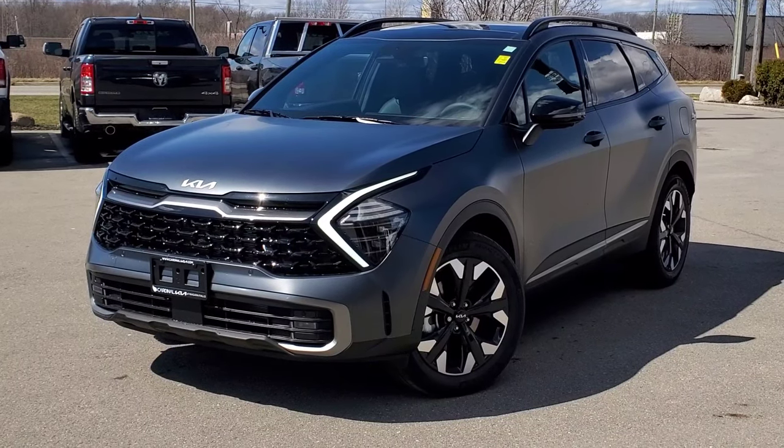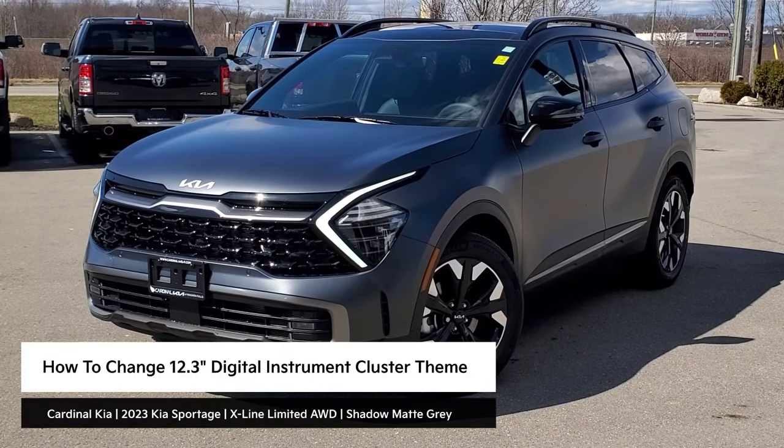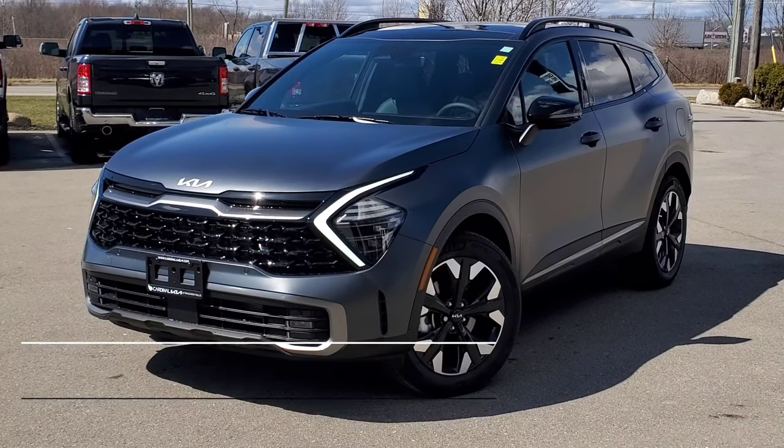Hey guys, it's Andrew from Cardinal Kia. In this video, I'm going to show you how to change the theme in the 12.3-inch digital instrument cluster in the all-new 2023 Kia Sportage. I have in front of me here an X-Line Limited all-wheel drive in Shadow Mac Gray. Let's get started.